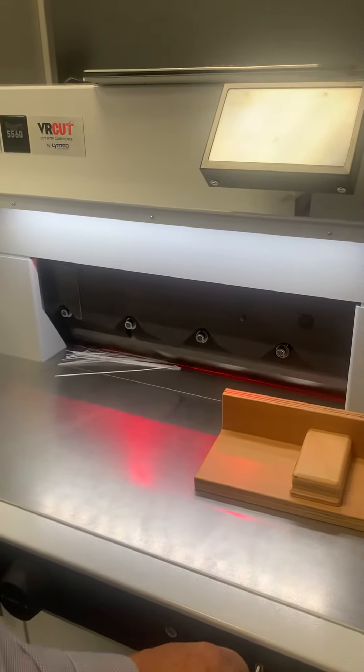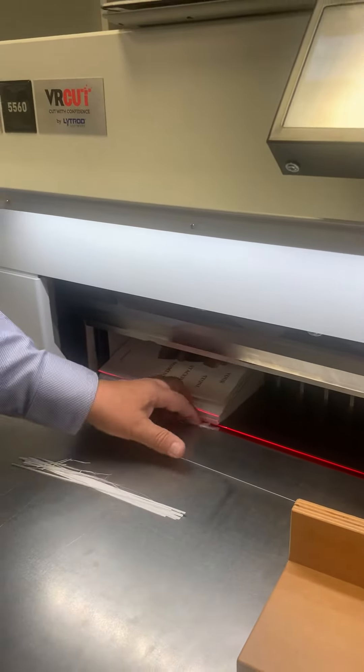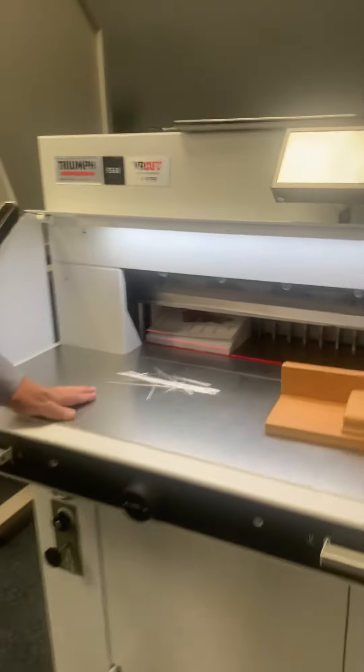Cut, face trim, and here we are. And that's how we face trim our booklets. Thank you.